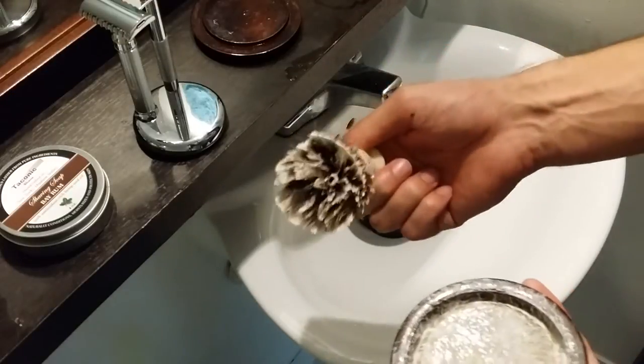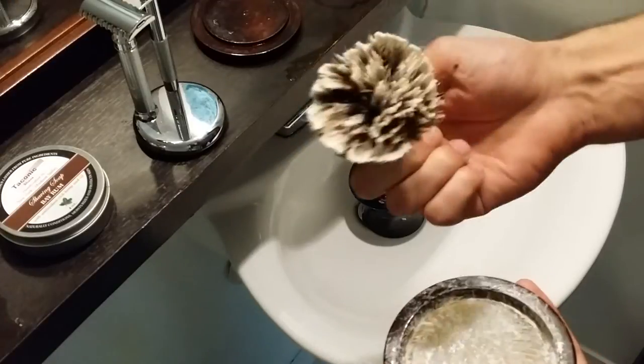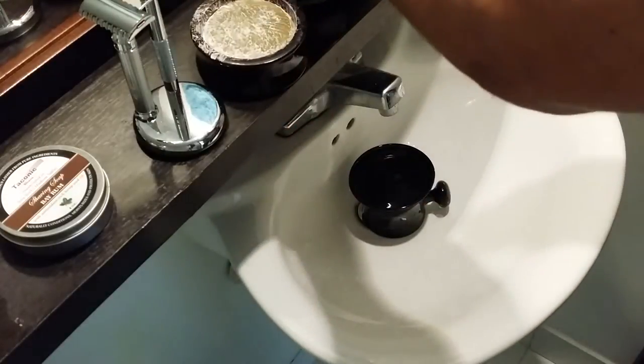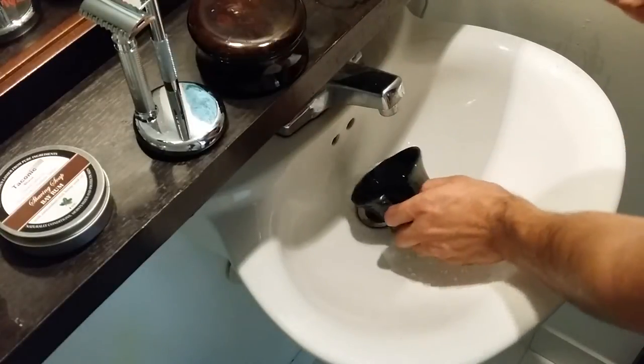Especially if your badger hair brush is nice and warm — mine has been sitting in pretty hot water for about two or three minutes — that makes it easier to load. If not, you can definitely throw this in the microwave for about 15 seconds and that should also do the trick to make it a little bit easier to load onto the brush.